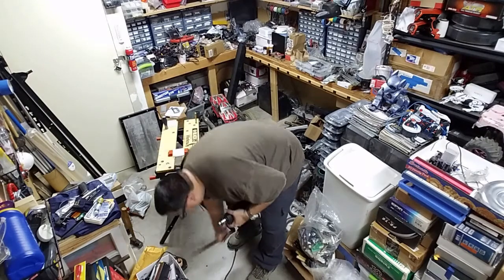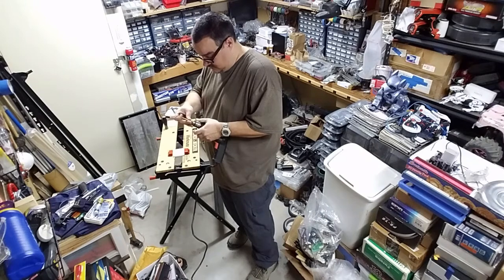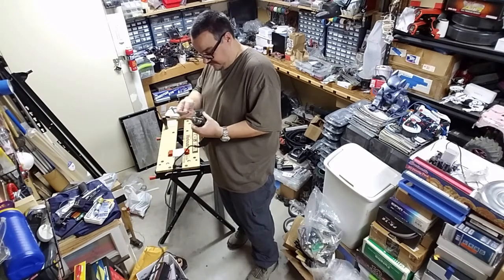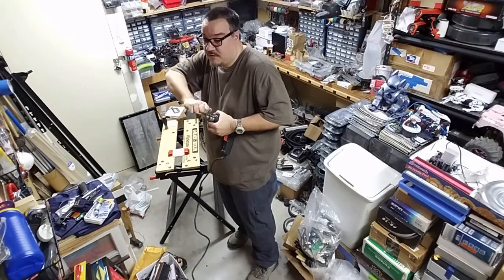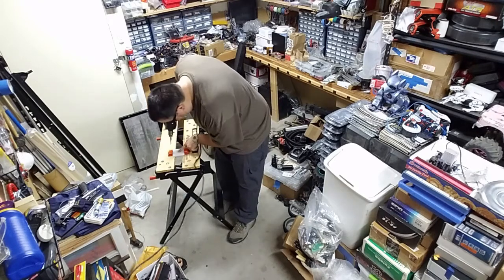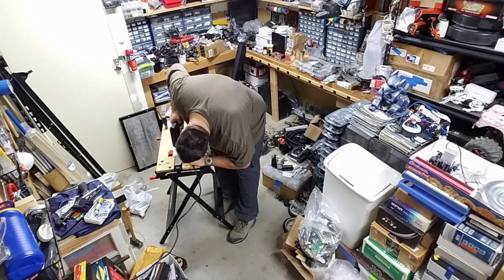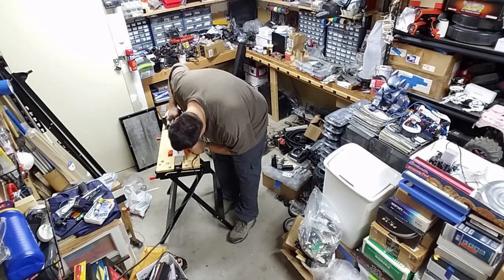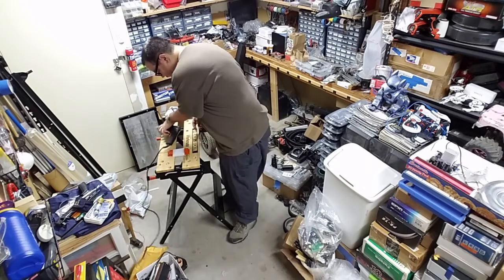Now I switch over to the step bit. Kind of missing the skin from injuring myself earlier — the old-school drill chuck doesn't spin very well with a band-aid on. Now I'll just use the step drill to enlarge everything. There's a lot of plastic swarf here — I'll have to come back from the other side. This material is a little thick and I don't want to go past the next step accidentally, so I'll flip it over.